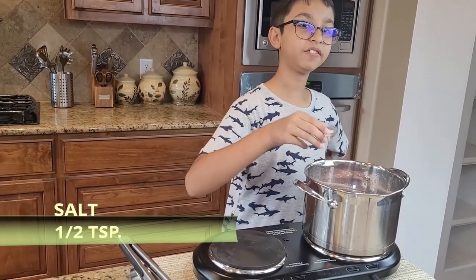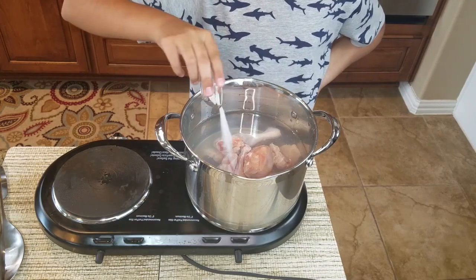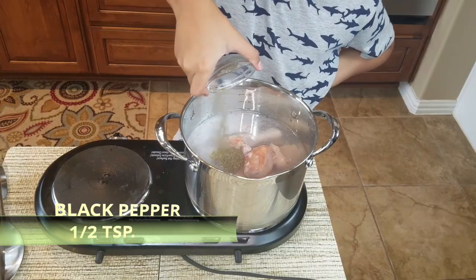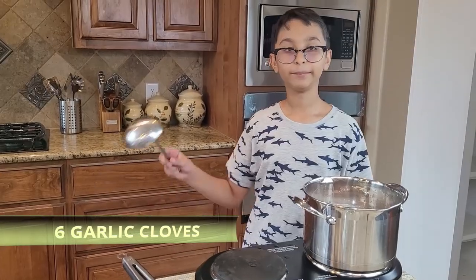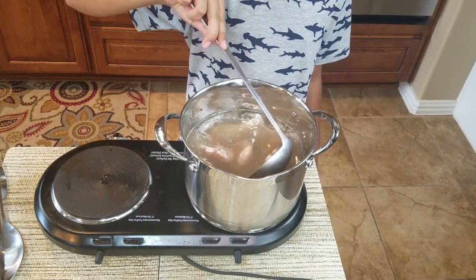I'll turn the heat on medium. Right here I have half a teaspoon of salt, so I'm going to add it into the water. Right here I have half a teaspoon of black pepper.